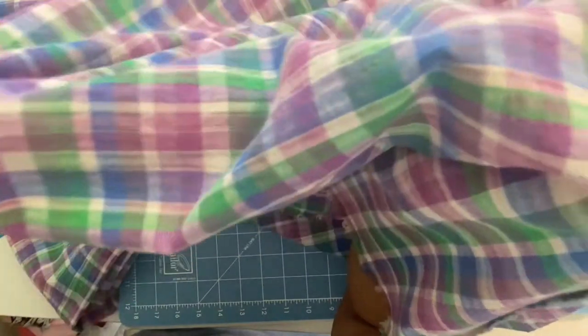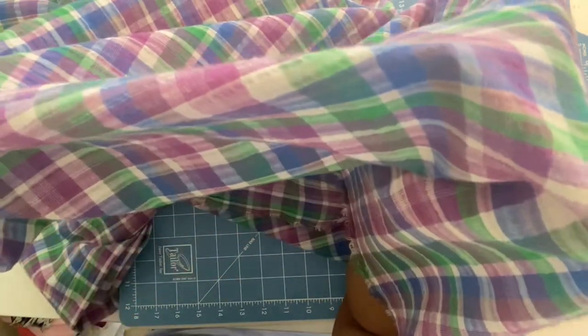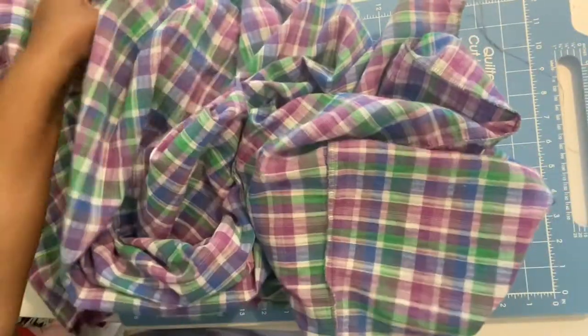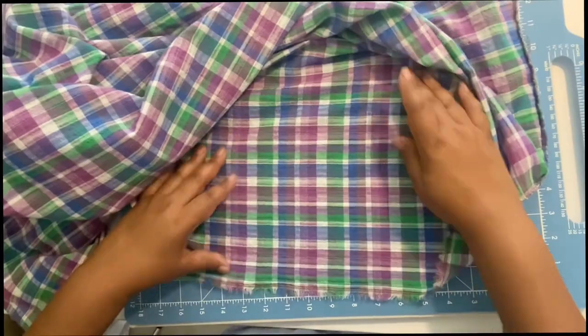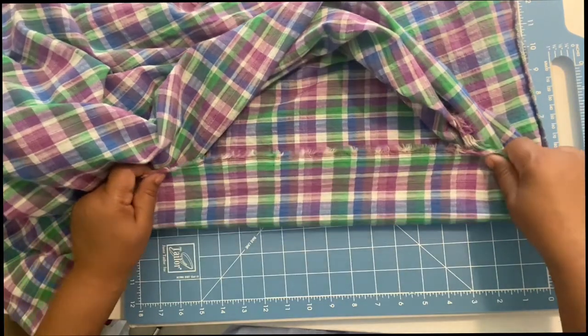For ironing tips: you don't want to move the iron back and forth on the fabric because that would stretch out the garment. You want to press it — just put the iron on the fabric and lift it up and down. Don't press hard. Set it to the cotton setting and you can use lots of steam.